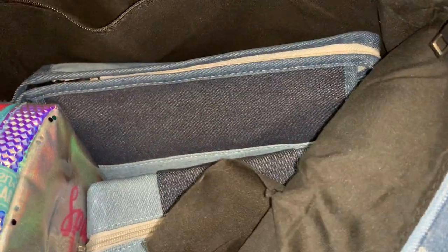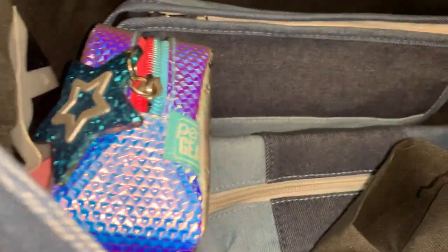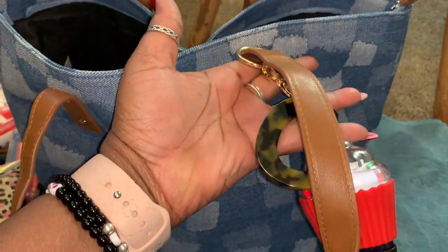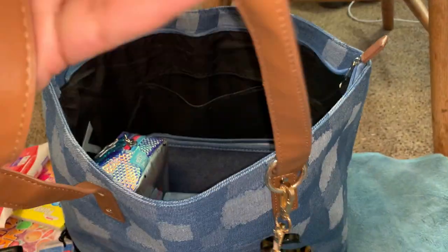Hold on, I kind of have a mess here — hang in there with me, because I would hate to have to restart this video. Okay, this tote is really slouchy; it doesn't hold its form great when you hang things on it. If you guys want the link to this tote, let me know and I'll give it to you.